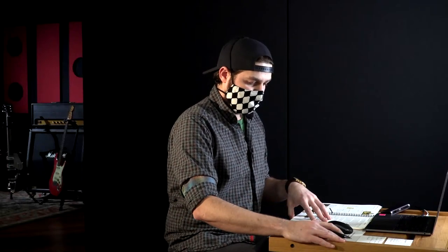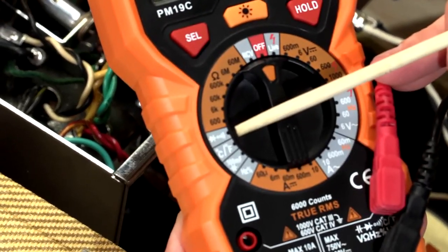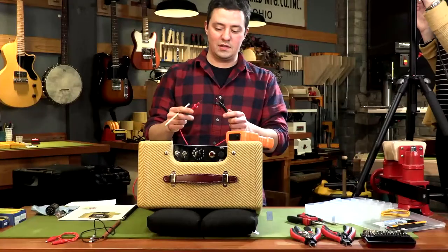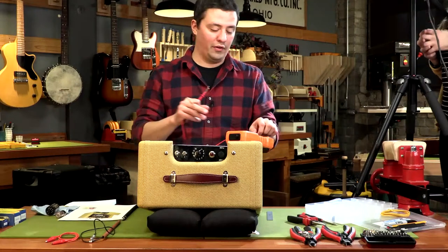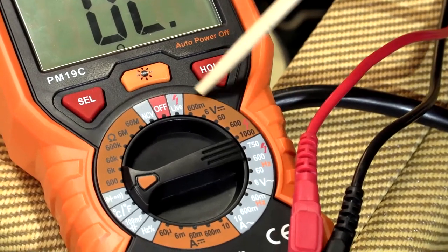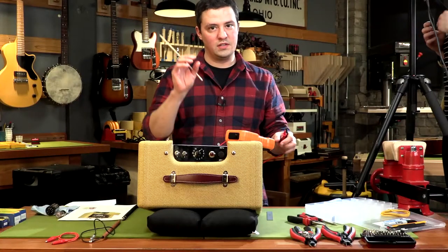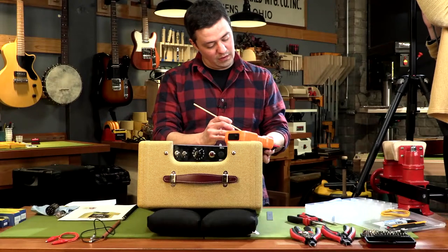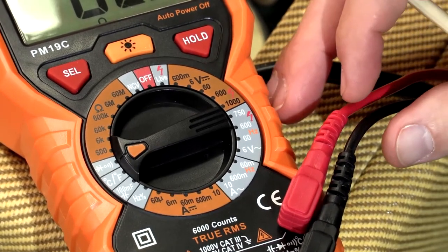I'm going to be working with this multimeter. There are a couple of tests I'm going to be doing throughout this episode. One is continuity, represented by this diode symbol and the little speaker symbol. On most multimeters set to continuity, if the leads are making an electrical connection through your circuit, you'll hear a beep and on this meter it lights up as well, letting you know you have continuity without having to look at the meter.